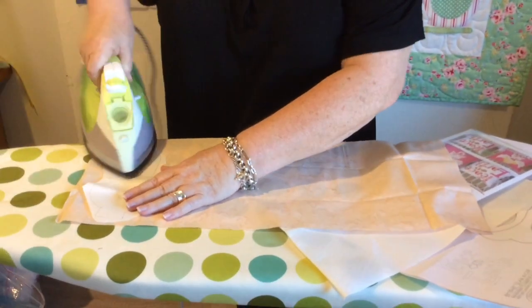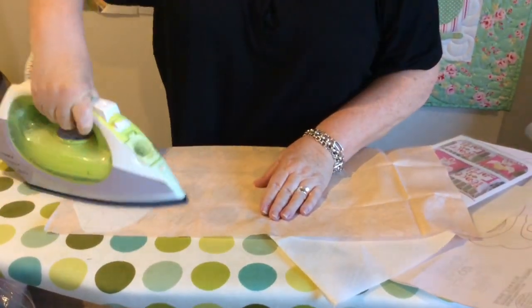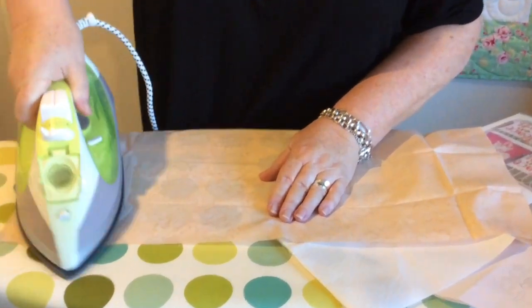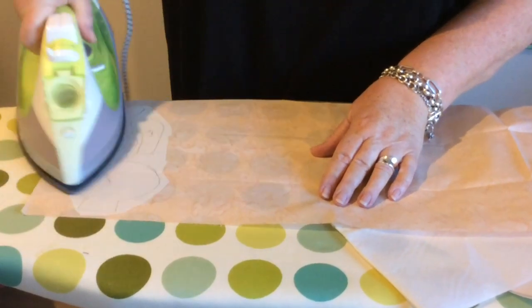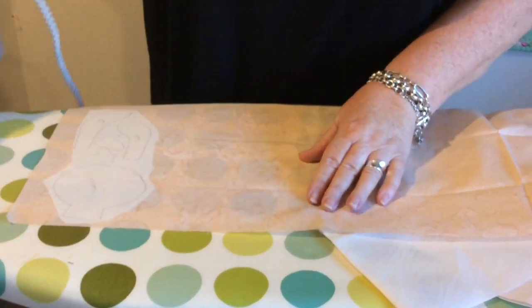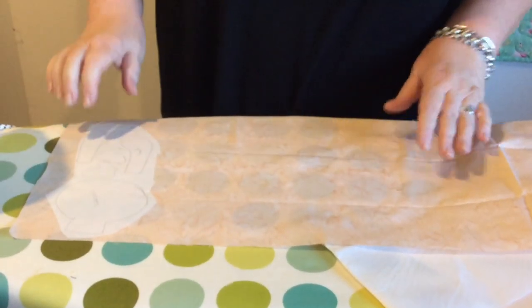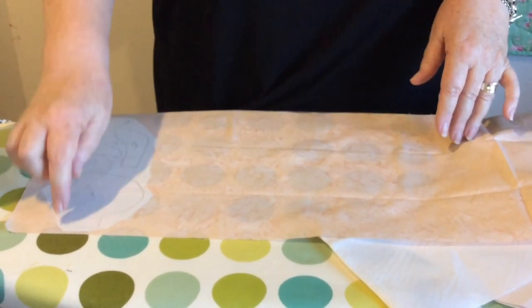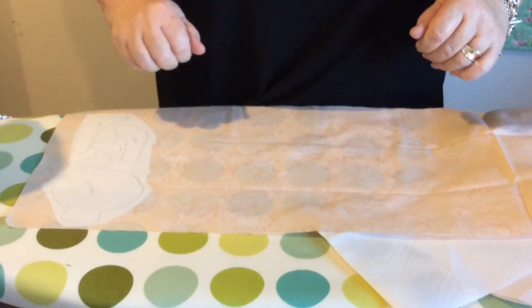So we'll iron this on — and you'll notice it sticks. Now remember, that's glue, so it can make a big mess with your iron. I'm going to iron all my pieces onto the back of my fabric, cut them out exactly on the lines, and I'll be back with you shortly.